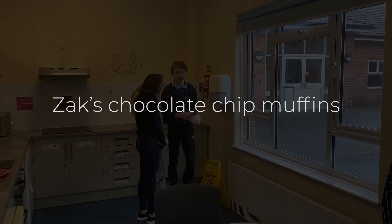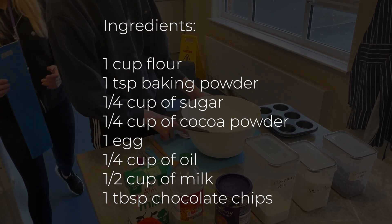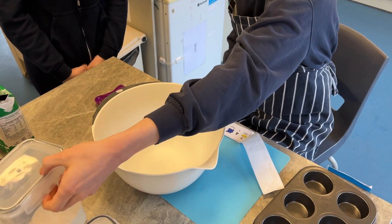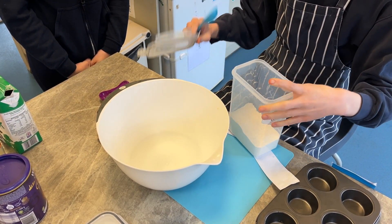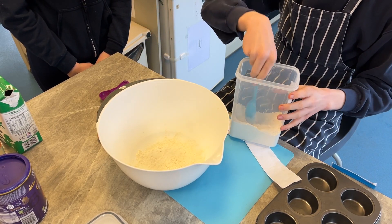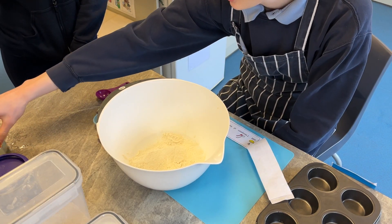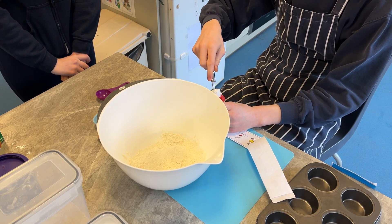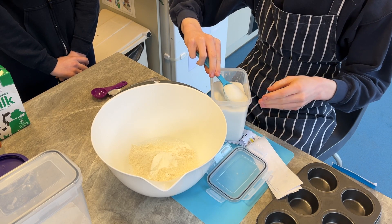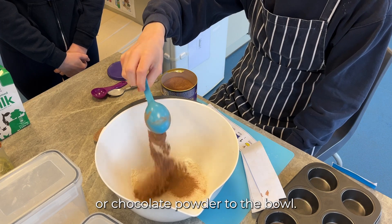Chocolate chip muffins. First add 1 cup of flour to a bowl. Add 1 teaspoon of baking powder to the bowl. Add 1 quarter of a cup of sugar to the bowl. Add 1 quarter of a cup of cocoa powder or chocolate powder to the bowl.